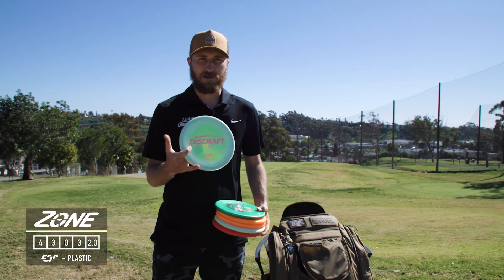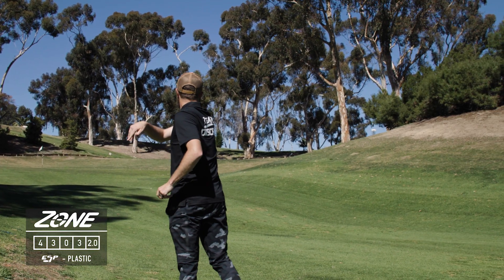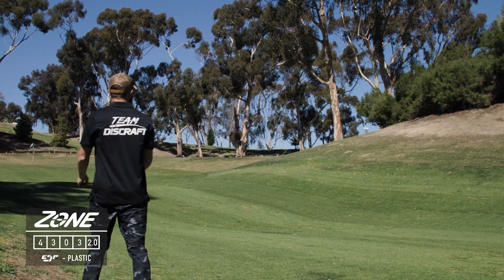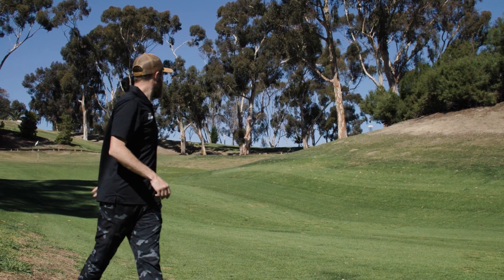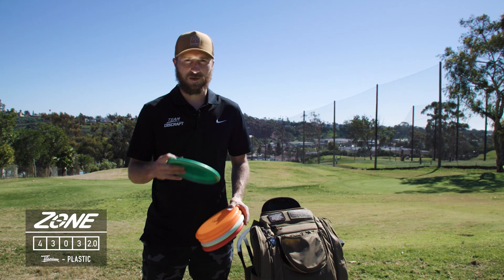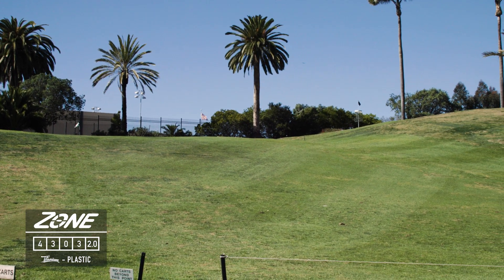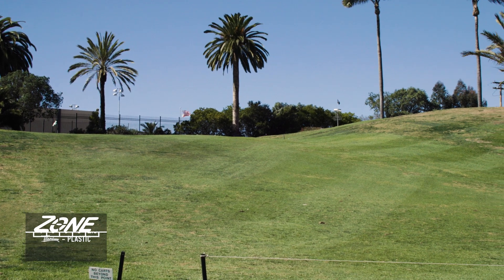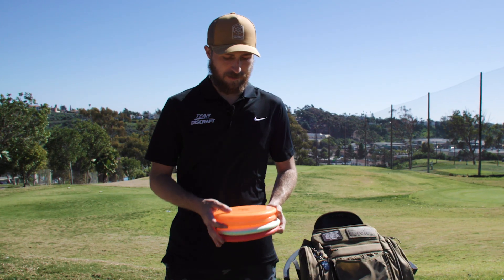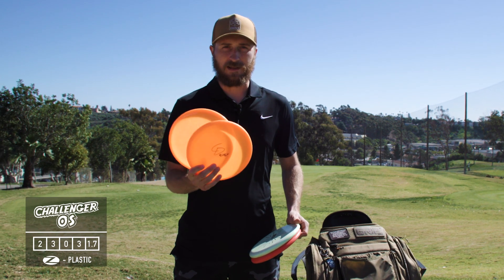We'll start with the Zones. I have an ESP Zone, mostly for sidearm approaches. The ESP is a little more overstable than the Titanium Zone. The Titanium is a little more workable — it can hold straighter lines.